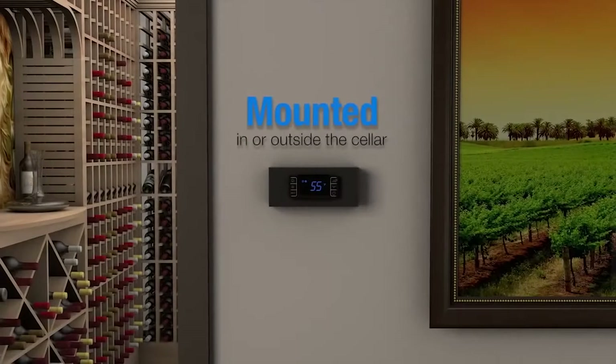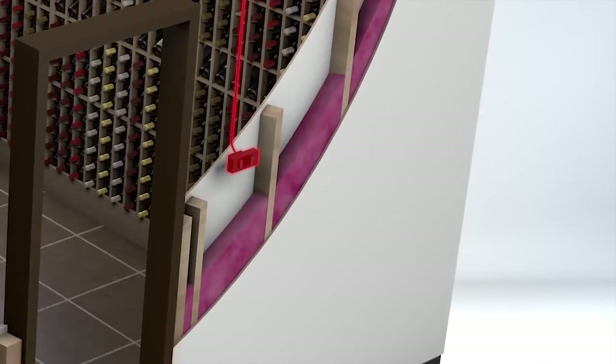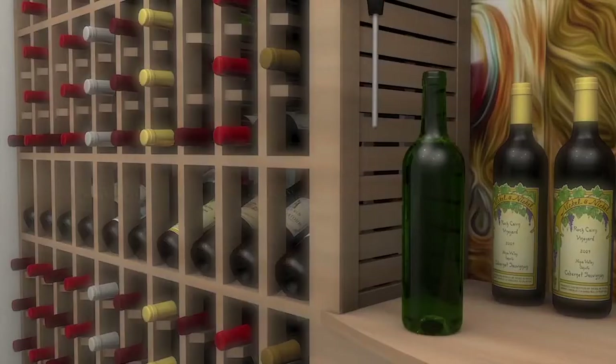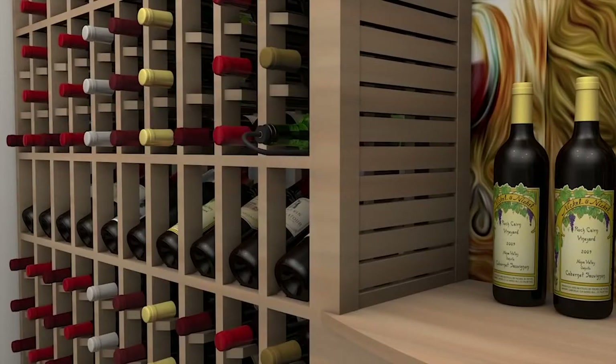The controller can be wall mounted either inside or outside of the cellar. Route the communication cable from the evaporator unit to the desired keypad location — a 50-foot cable is included with the system. The WhisperCool series cooling units come equipped with a liquid temperature measuring thermostat. The bottle probe for the thermostat must be mounted inside the cellar in order to read proper temperature.